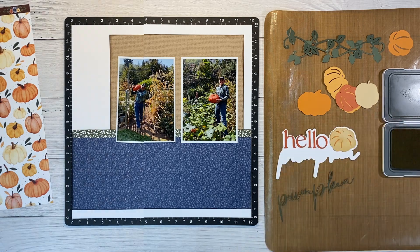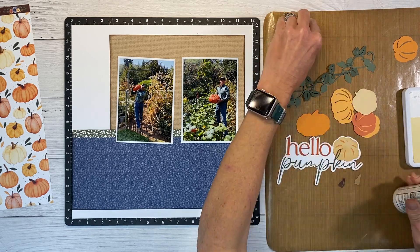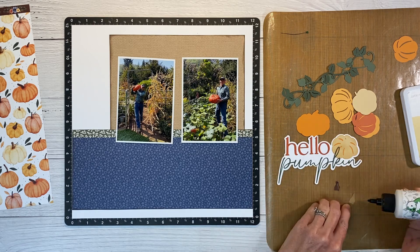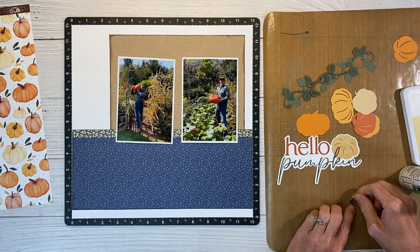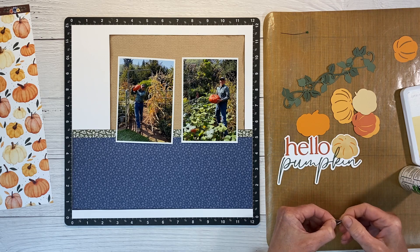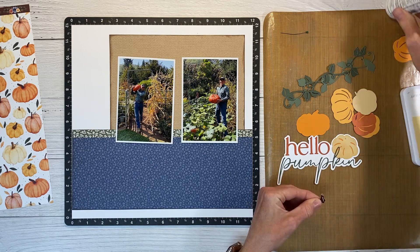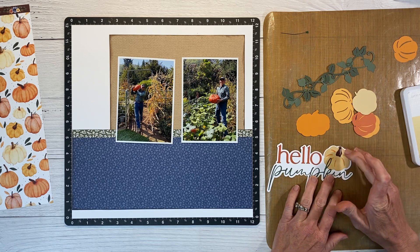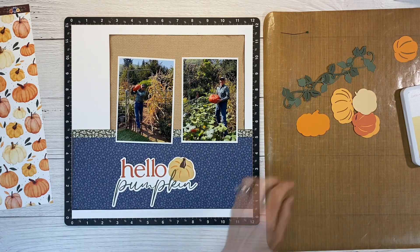You can choose any color you want for the pumpkin, but I thought this was a nice combination. These teeny little stems are attached with the Barely Art Precision Craft Glue from Amazon. The tip is super fine and it doesn't clog, making it perfect for tiny pieces. I really appreciate the layering that goes into these digital cuts — I think they look really fun. You just slide the stem into place and it really finishes it off nicely. Isn't that cute? I love this title — it's going to look great on the layout.